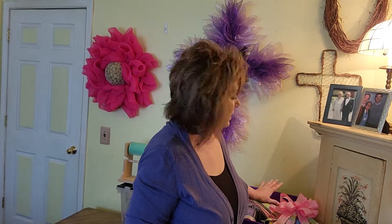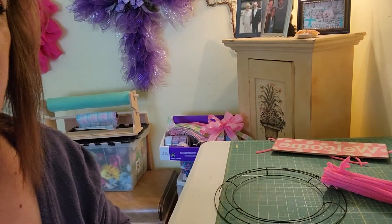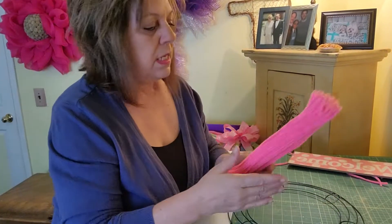I'm going to do mine in pink and white. I cut up a bunch of ribbons at 12 inches and I have a little bow made. So let me put you down and we'll get started. Excuse me, guys — I just have allergies galore. You're only going to put 12 of these twist ties on your wreath form.